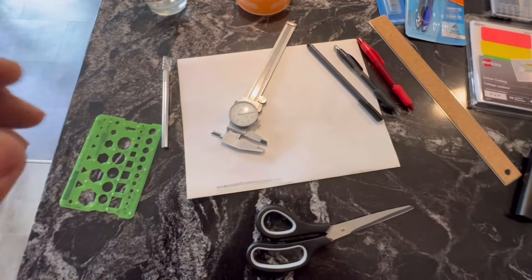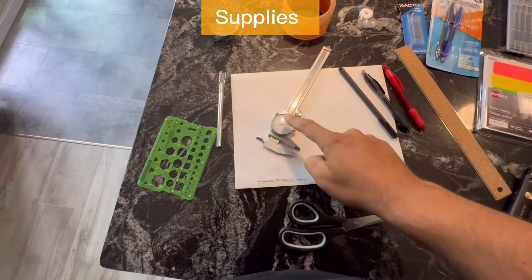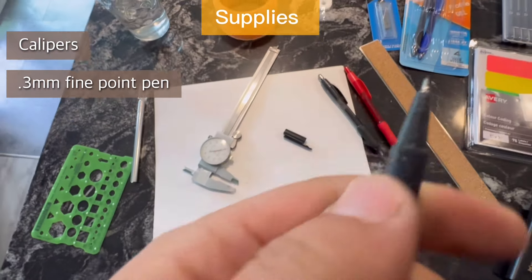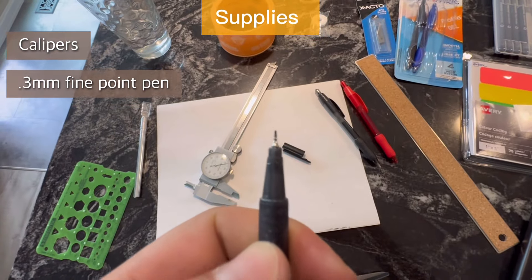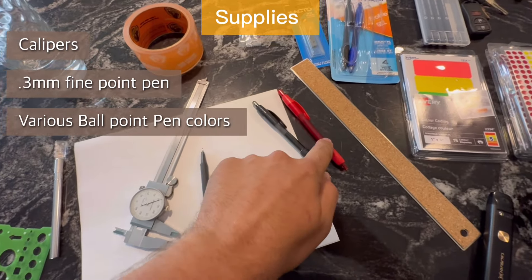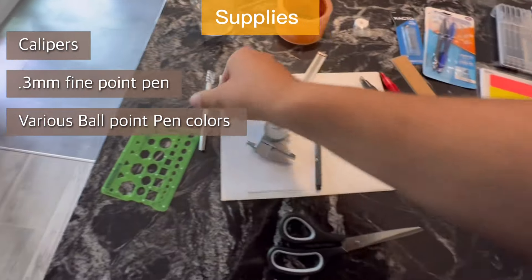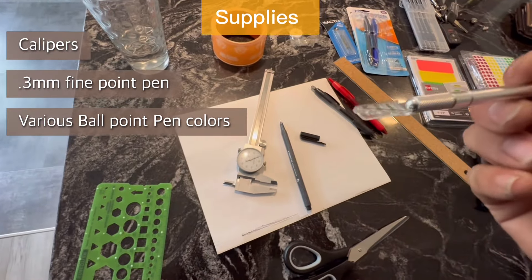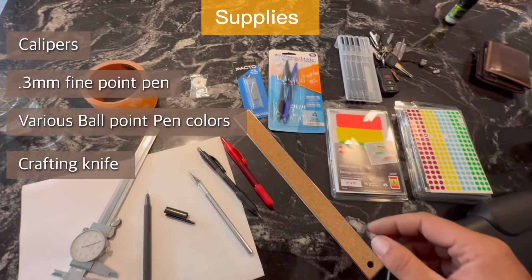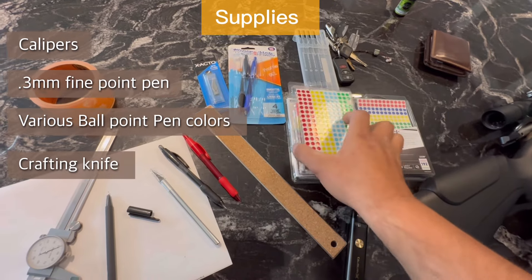It's very simple to make. What we're going to need is a set of calipers, the finest point pen you can find — this one's a 0.3mm fine tip — a regular black pen, a red pen in about 0.8mm tips, and a little crafting knife. I picked up some spare blades for it.